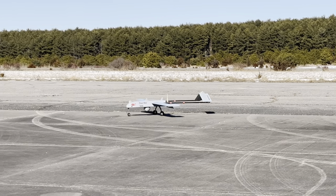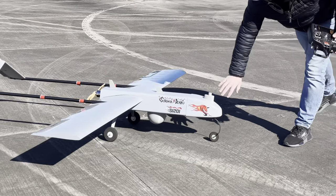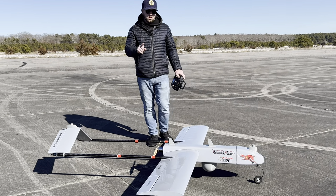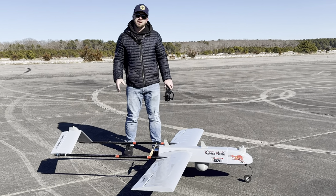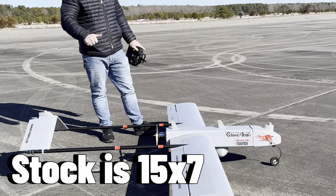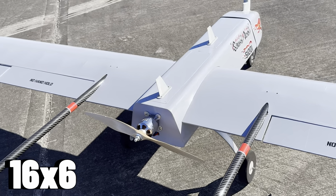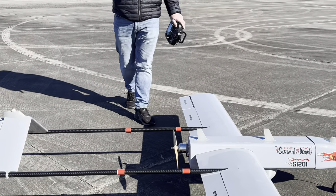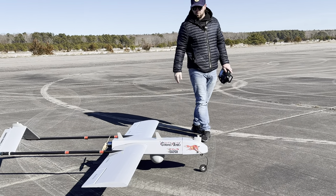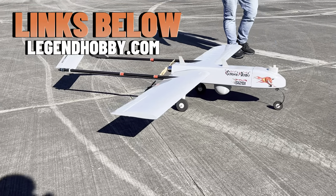Shoutout Legend Hobby for coming through with the RQ7 military surveillance drone half-scale — I am loving this thing. The one change I'd recommend: because of the added drag from the camera and bombs, I'm going to go up one inch on the prop. Stock is a 15.7; Jeff suggested I run a 16.6 or 16.7 — I need to check the email. Other than that, beautiful. I love this thing and I'm very excited for what's to come. Thanks for watching and stay tuned for more fun with the RQ7 by Legend Hobby.